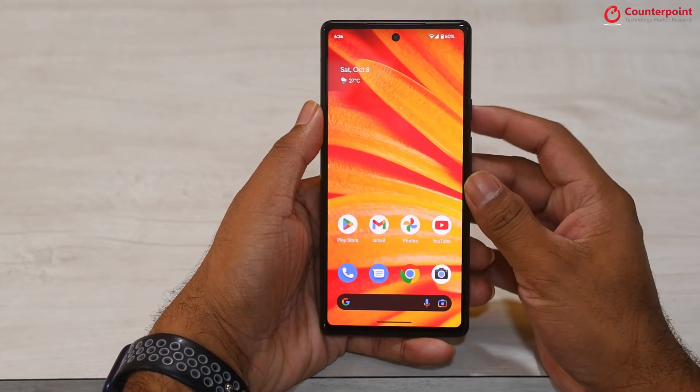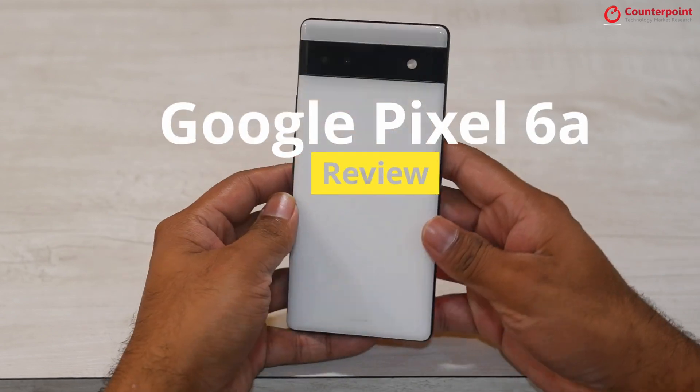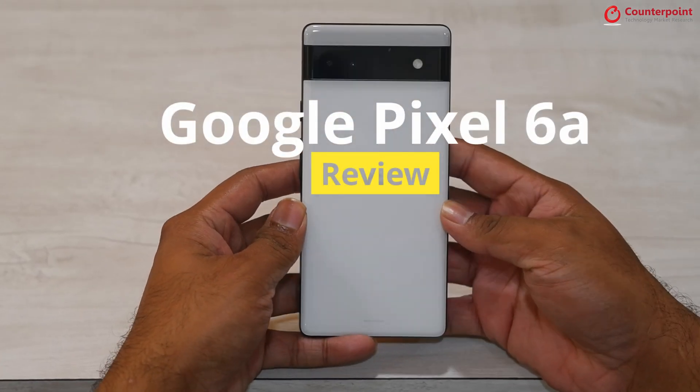This is the Pixel 6a. It takes the best elements from the flagship Pixel 6 and 6 Pro and repackages them into a more affordable price point.